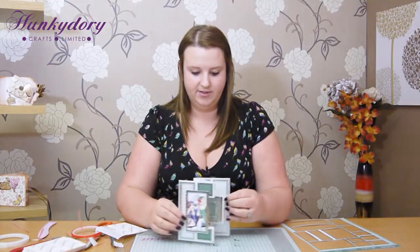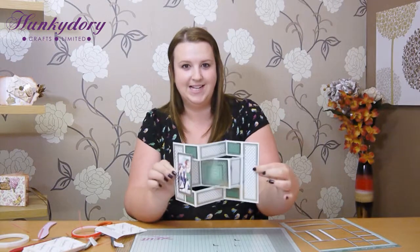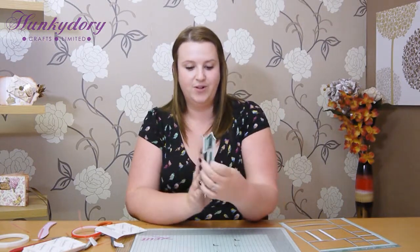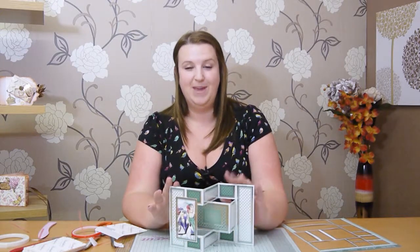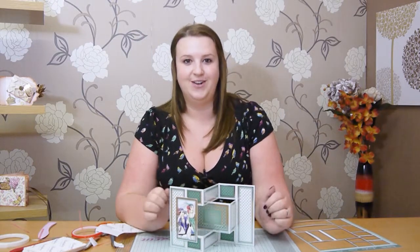There we go - fabulous card, really beautiful. I love this kinetic design, I think it's really exciting, really different, and it all folds flat to go in an envelope. I hope you enjoyed this demonstration - make sure you stay tuned for more exclusive videos to Club Hunky Dory.